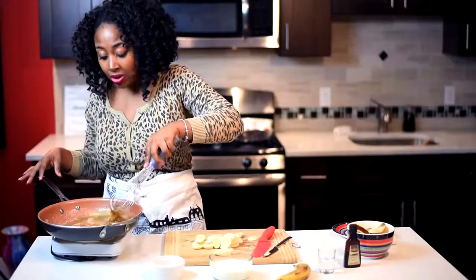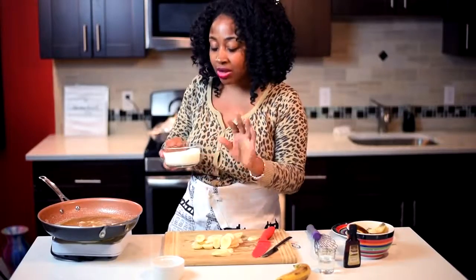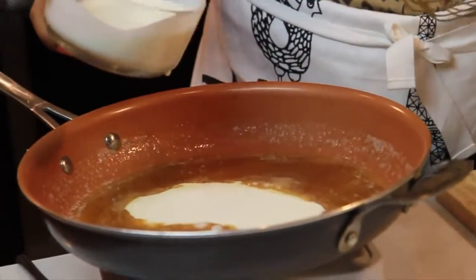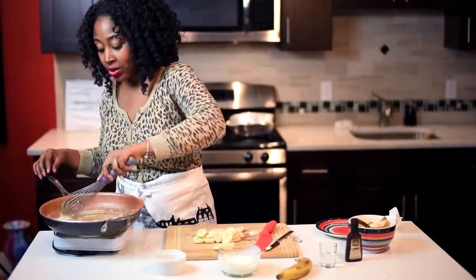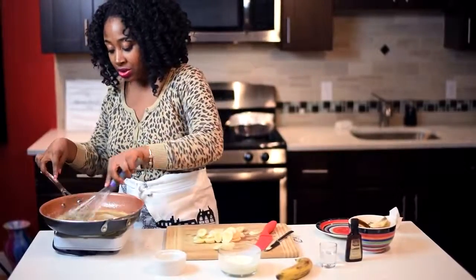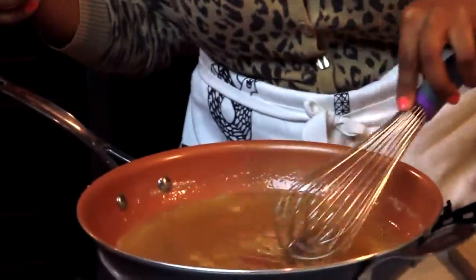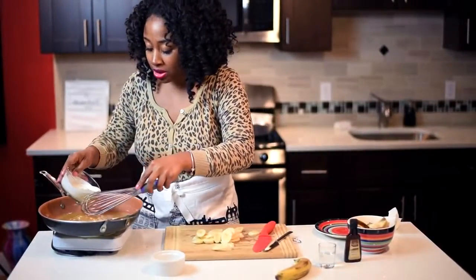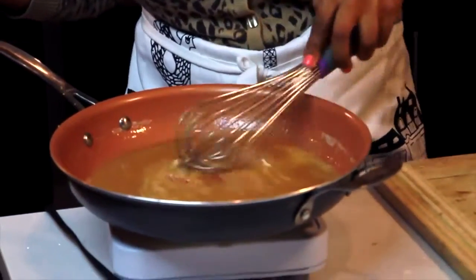Now you can see the sugar and butter are kind of separating, so here's where you add your heavy cream. I like to leave the heavy cream out for five to ten minutes so it's not cold. Add some heavy cream and whisk the butter, brown sugar, and cream together until everything comes together — you're basically making a caramel sauce. Add a little more cream, mix it all in, and let it simmer.